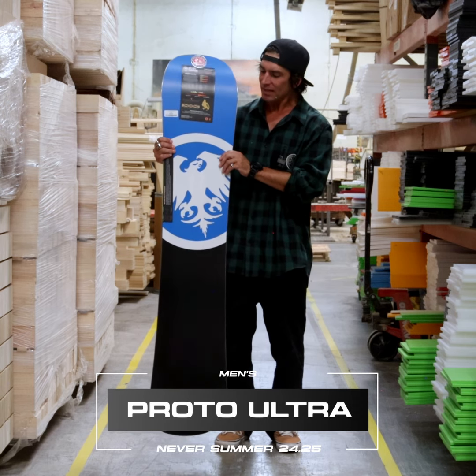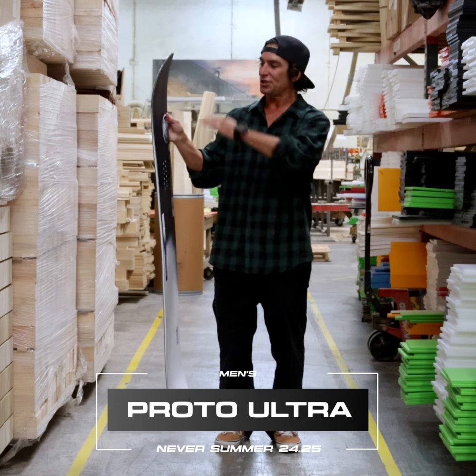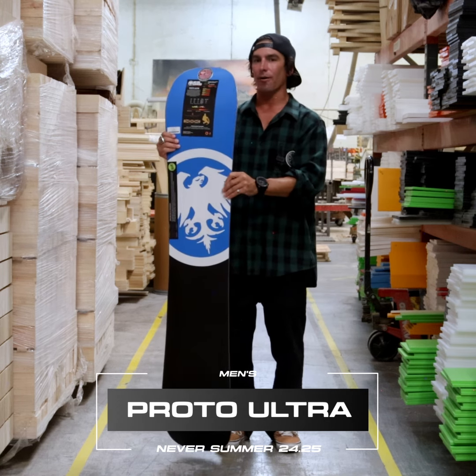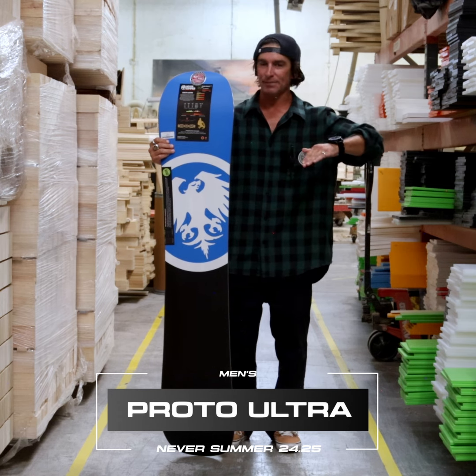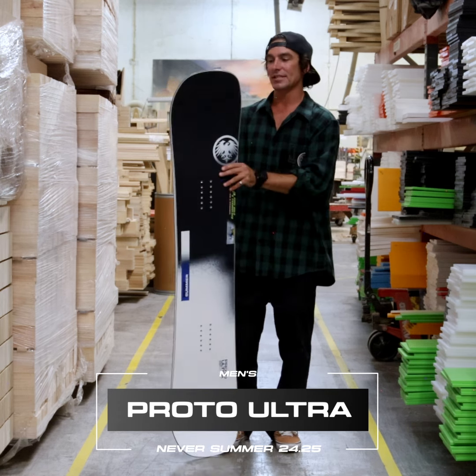That sustainable bamboo keeps it lightweight, snappy, and poppy. It also features the Chris Corning carbon configuration: carbon max laminate, an X of carbon in between the feet, and two X's of carbon on tip and tail — so full carbon.